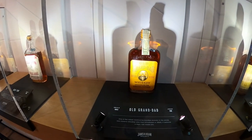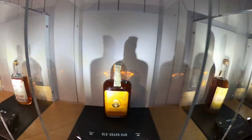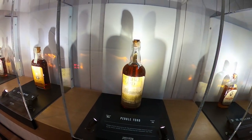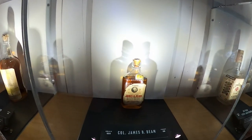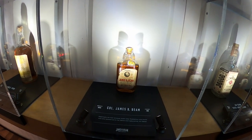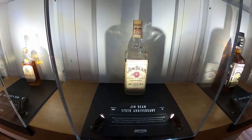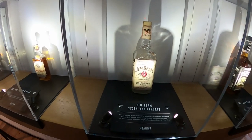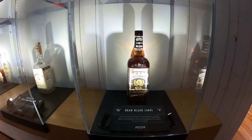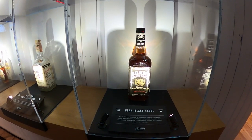Old Granddad 1882 — the craziness of these bottles, they still look pretty awesome. 1890. 1939 — that is so cool. 1940 — what we know as Jim Beam, that label I've seen it on many things. And then Beam's Black Label 1978 — that is so cool.